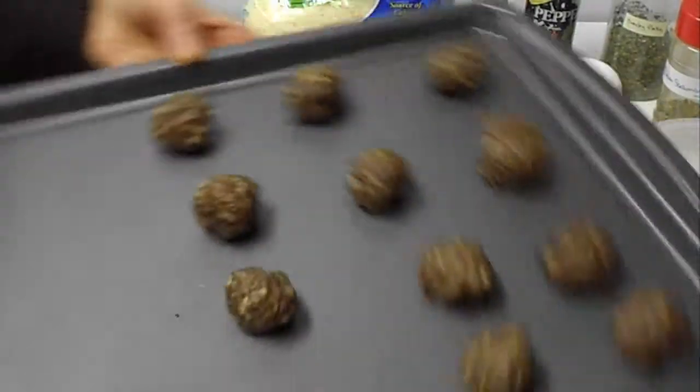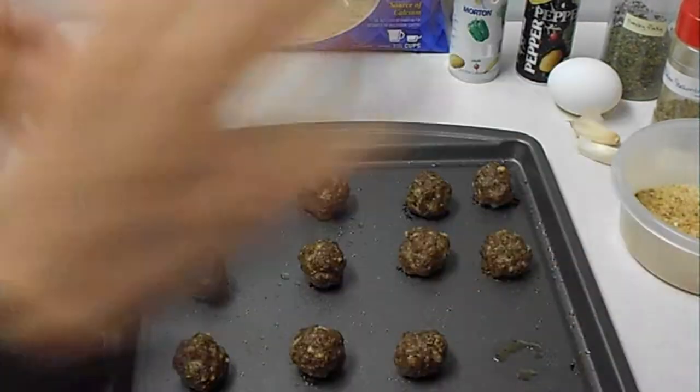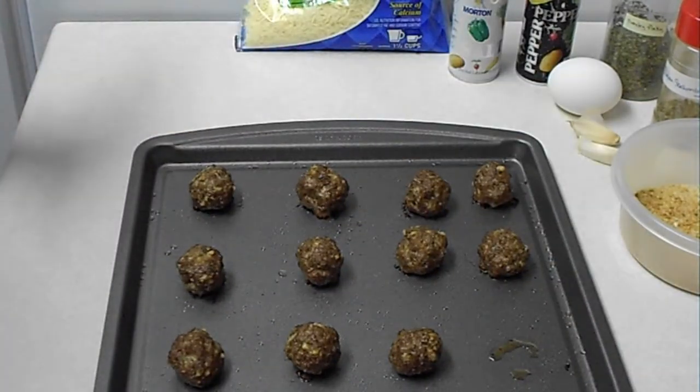25 minutes later, you will get such delicious meatballs.